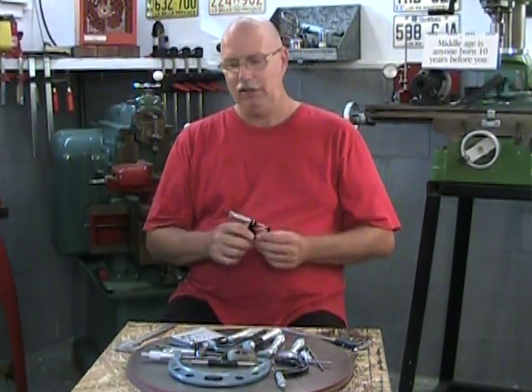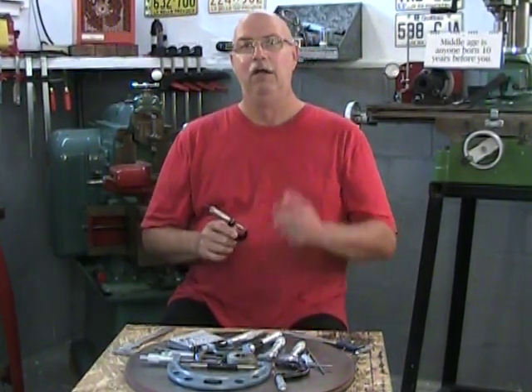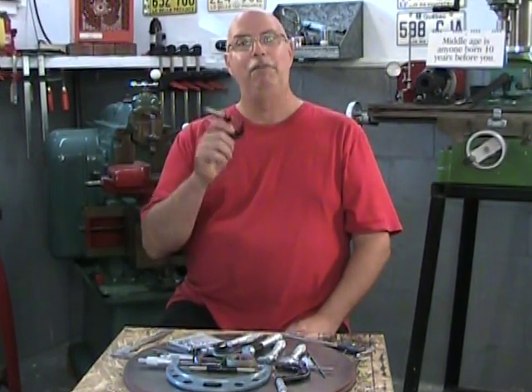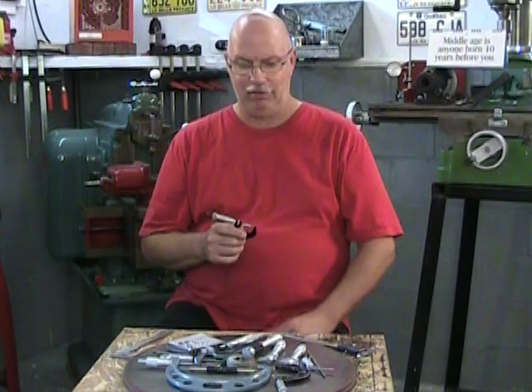So why the difference? Why all these micrometers? Micrometers can be a lot more accurate — but be careful, I said they can be. It all depends on how we manipulate them. So let's take a look at the different micrometers we have on this bench.